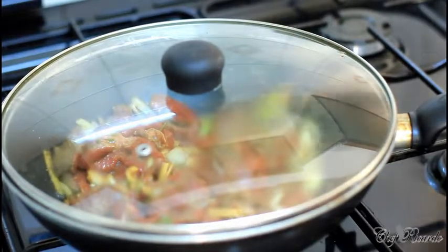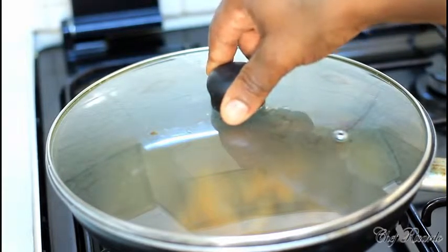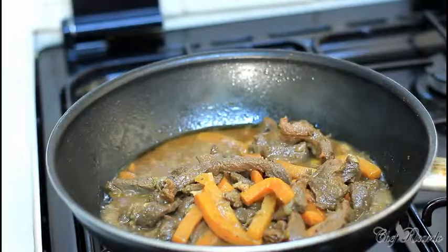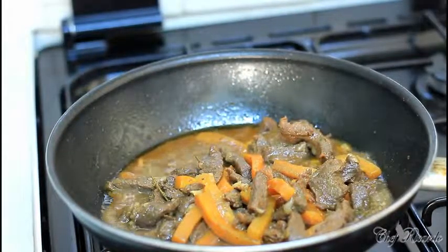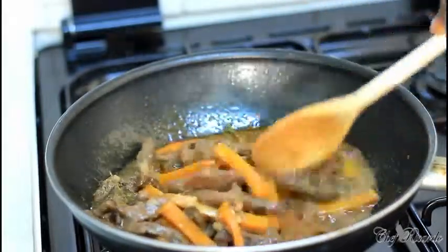Roughly 12 minutes in now, since I've had it cooking. I wanted the meat to get tender. In those 12 minutes I was stirring it and I added just a pinch of water so it wouldn't dry out, and put some frozen carrots inside. Look at this — this is what we're talking about. The meat should be nice and soft and tender.